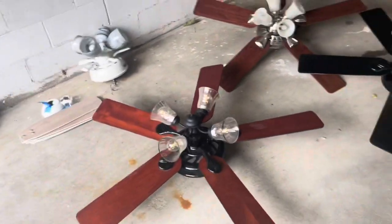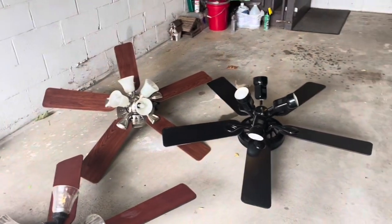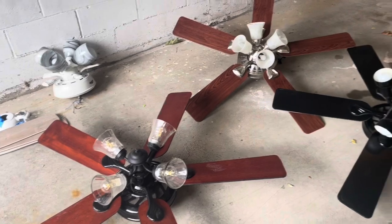Going to take them inside and clean them all up. This one I'm going to put in the car right now to get it ready to take to my buddy's. So I thank you guys for watching, and I'll see you in the next one.